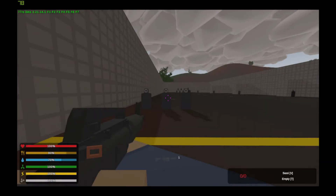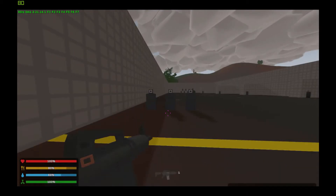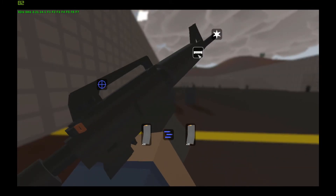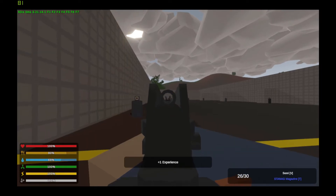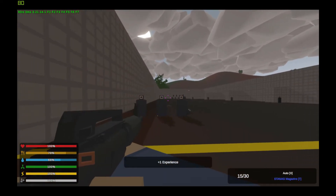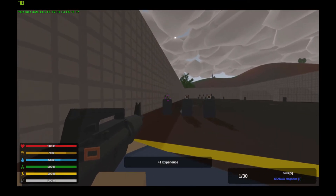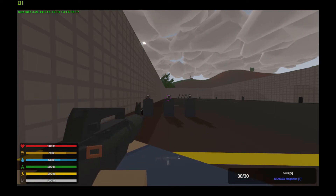Next on the list is the good old American M4A1. It has 30 round STANAG magazines and semi-automatic and fully automatic modes. One of the more versatile ones, taking sights, tacticals, and barrels. Here is the reload again, and now over to the recoil station.